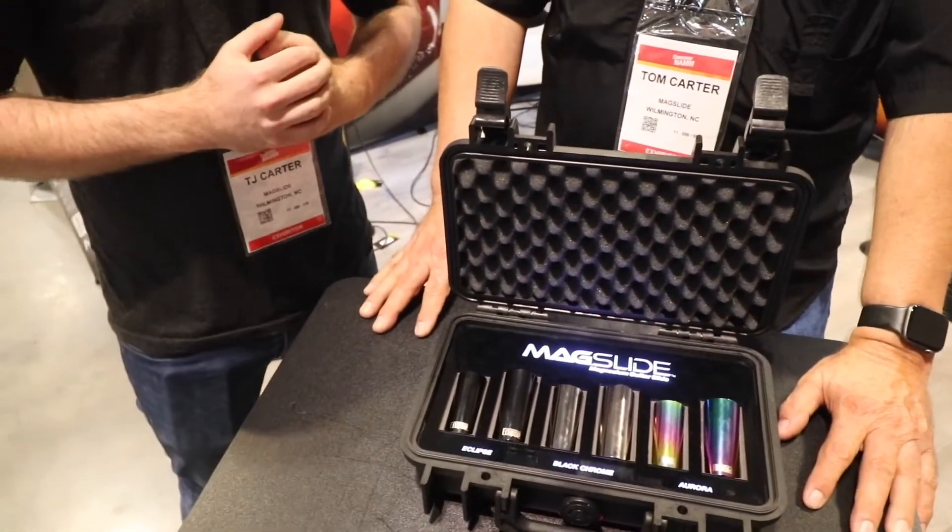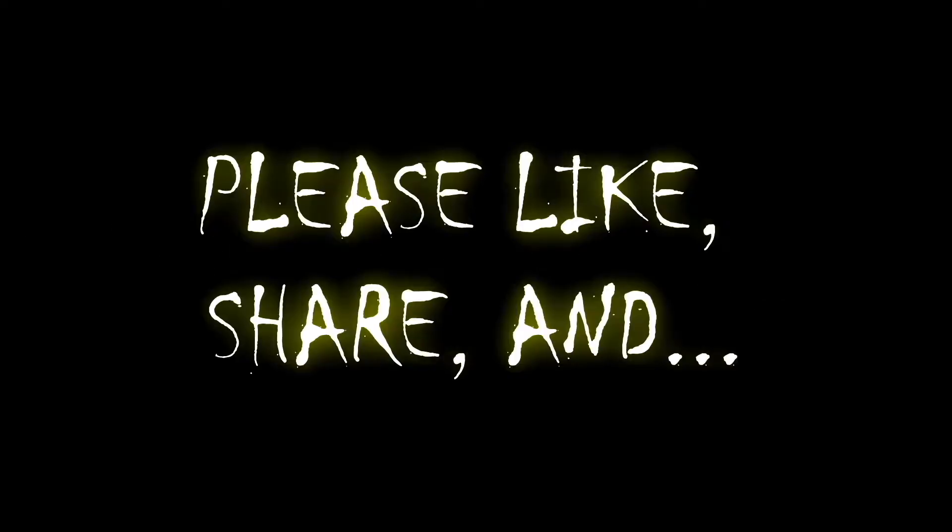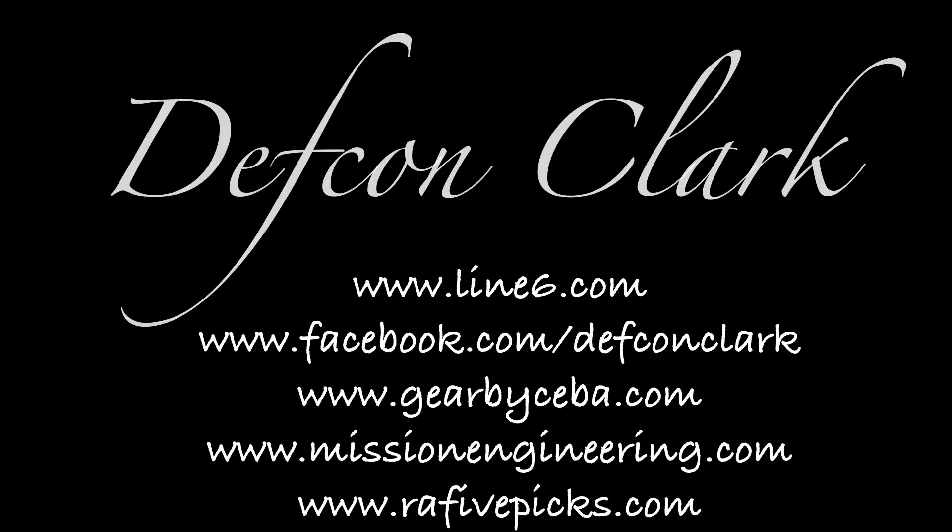We've got a bunch of people that are playing it now and have had some really awesome reactions and some great musicians here in the booth today. Tomorrow's going to be awesome — we've got even more people coming and it's been nothing but great here today at NAMM. Good to be back at NAMM and see live shows again. So come out and see us. We'll see you next time.